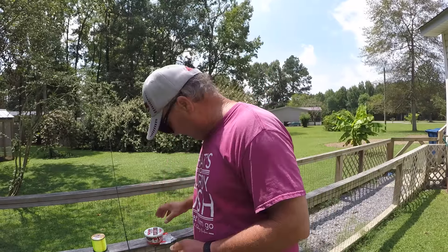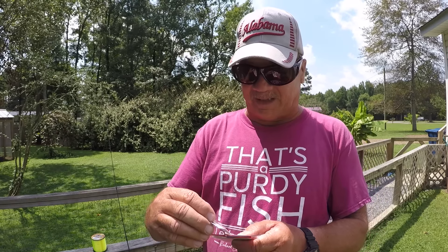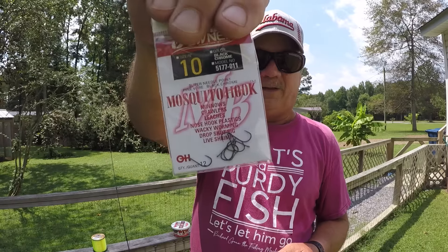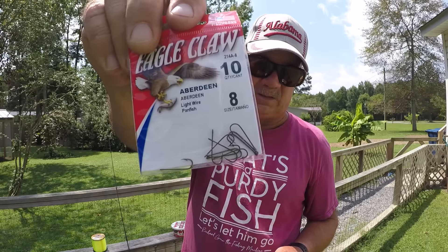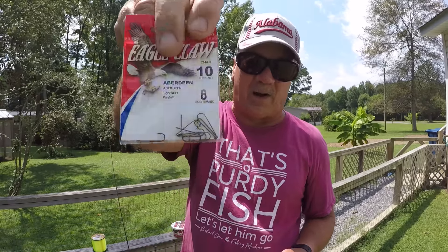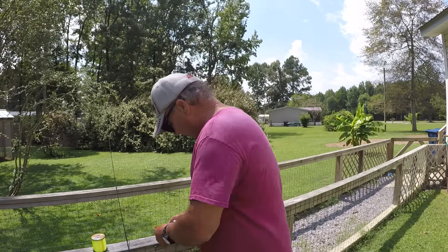I've been using Owner Mosquito hooks and I absolutely love them. This is a size eight which I'll start with, and also a size ten — either one works well for big pan fish, and even a size six is great. If you can't find them, a regular Eagle Claw Aberdeen hook size eight or six will work. It's a light wire hook and a doggone good one — an oldie but a goodie.